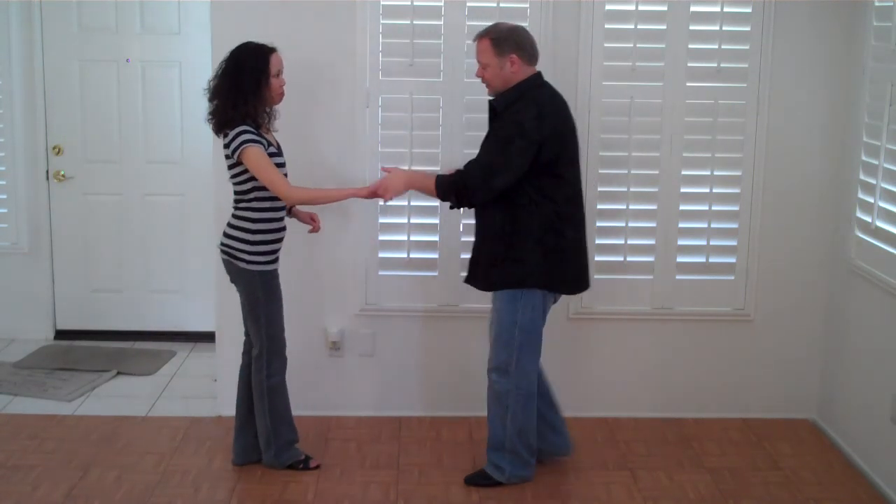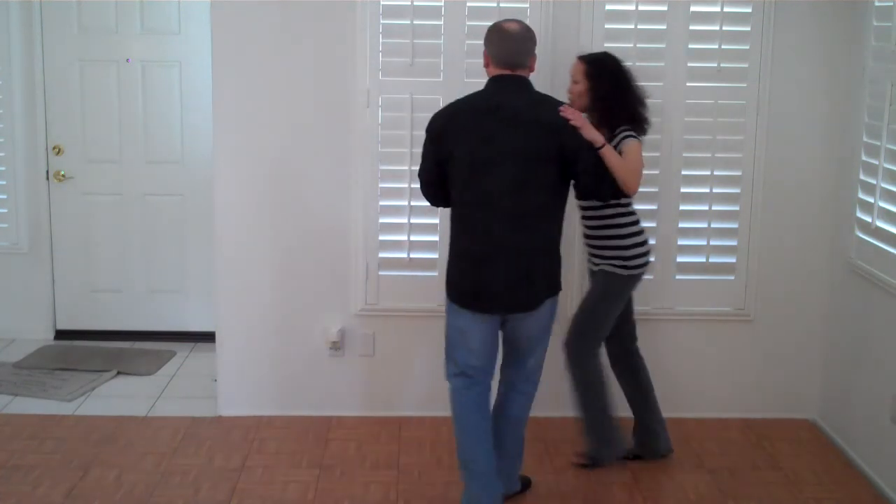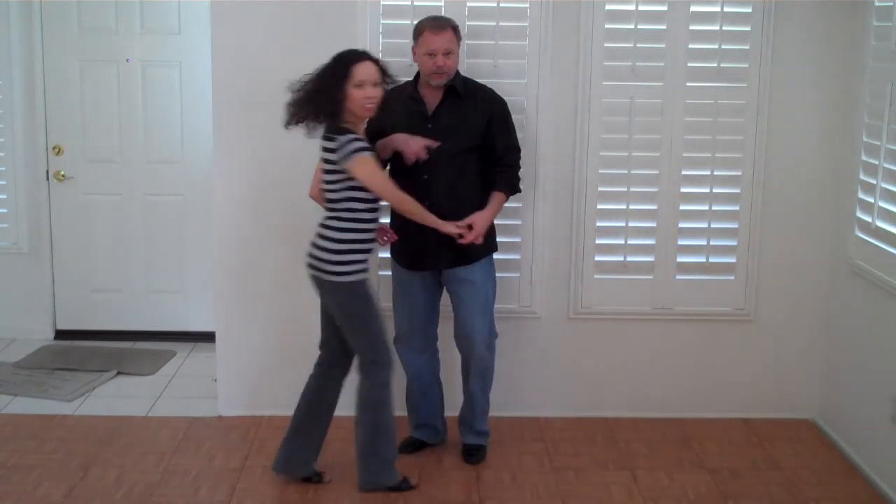We have to back up a little bit here. In our previous notebook, we showed a variation on a whip. The variation was this: one and a two and a three and a four, five and a six and a seven and eight, nine and ten. Go back and learn that move from our previous video notebook — I think it's called whip variation number one.